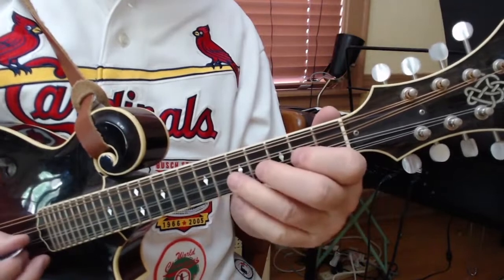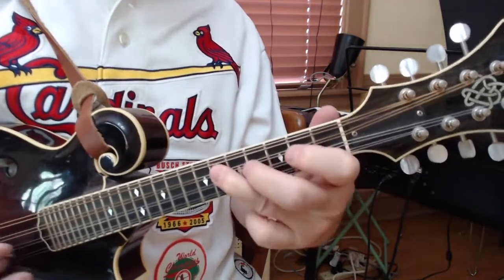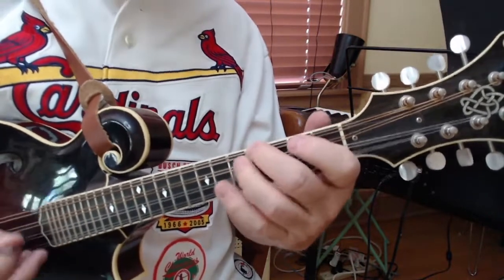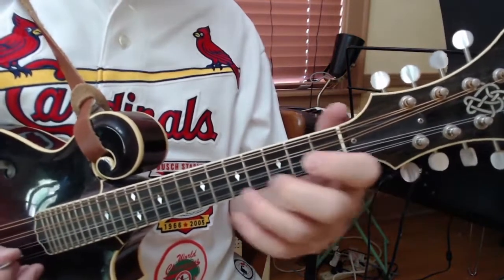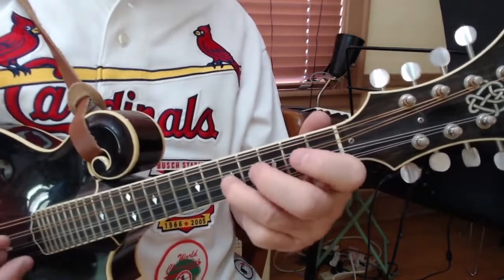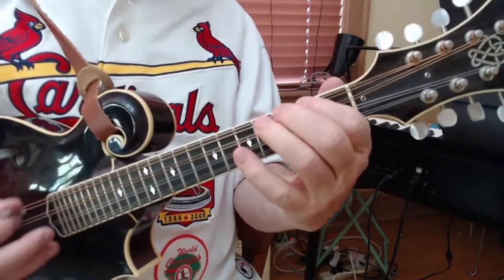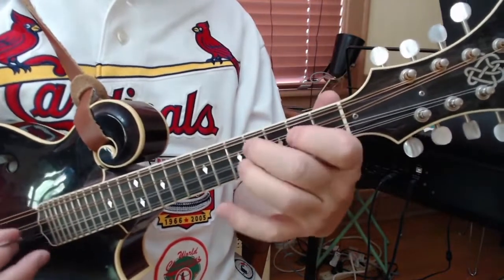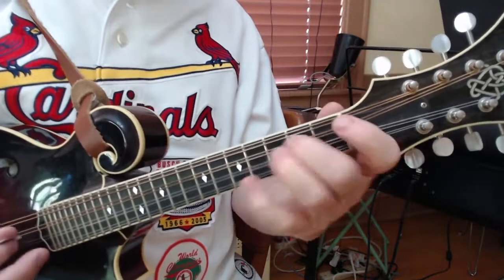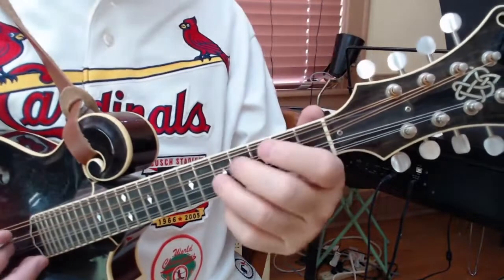E, D, B, G sharp, E, D, B — that's all E7 arpeggio. Now we're back to reprising the first part of the tune.